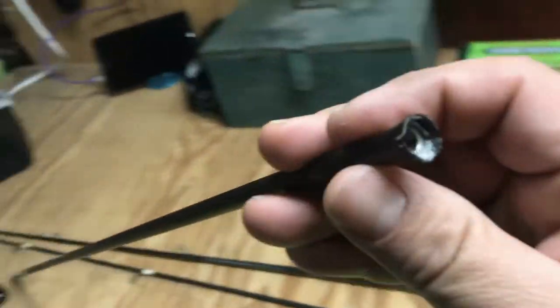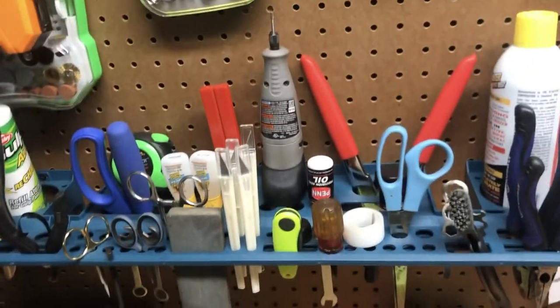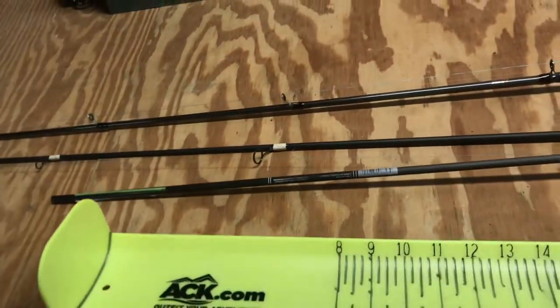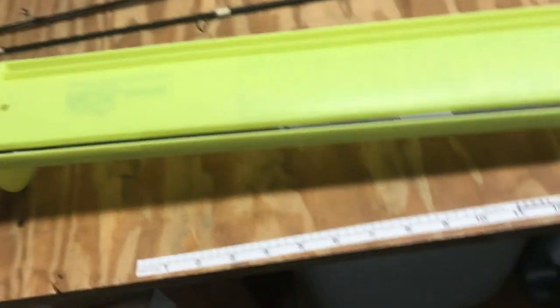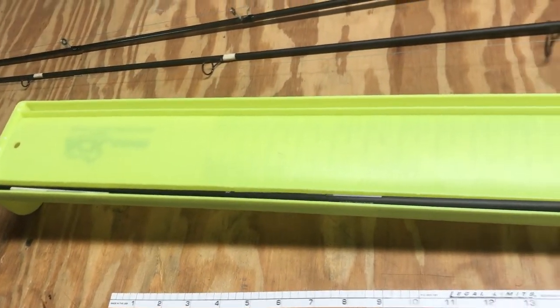Right here — see that? It kind of smashed right there. So my plan is to get the Dremel tool and cut that off, cut this in half, and use that as a carbon fiber stiffener and glue it in there. I don't know if the little pieces I'll have will be enough, but it's got to do something to stiffen it up a little bit.